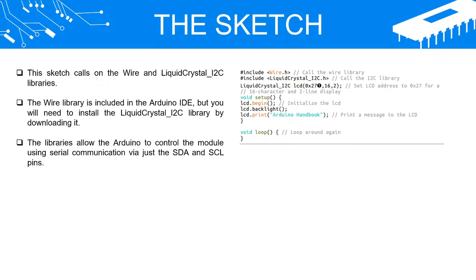The Sketch. This sketch calls on the Wire and LiquidCrystal_I2C libraries. The Wire library is included in the Arduino IDE, but you will need to install the LiquidCrystal_I2C library by downloading it. The libraries allow the Arduino to control the module using serial communication via just the SDA and SCL pins.